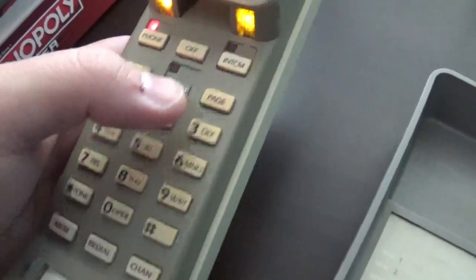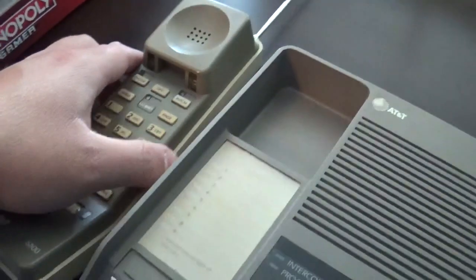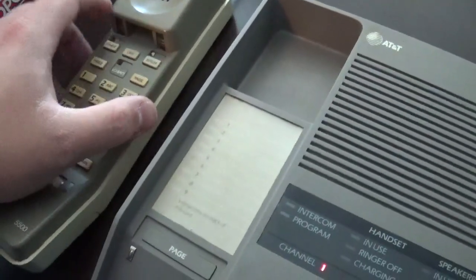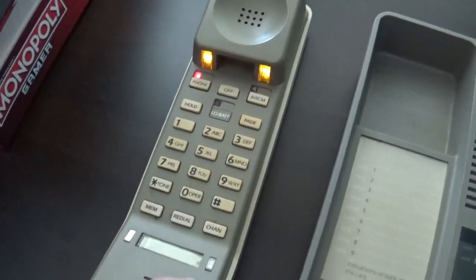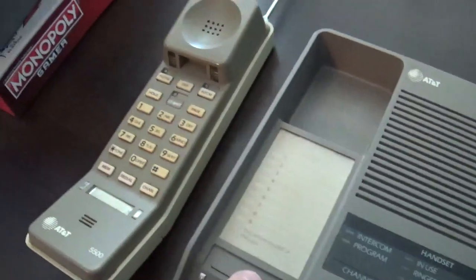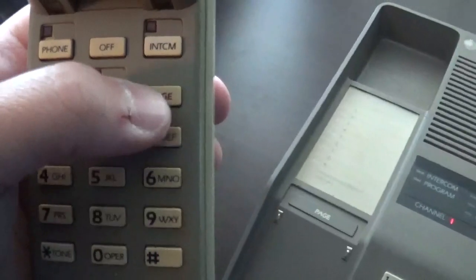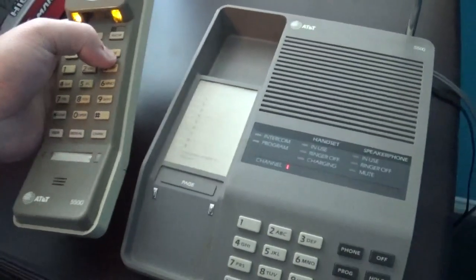Oh well, this one works. So yes, this phone does need some work — it needs some repairs. It's not perfect but we do have some buttons that do work. Let's push the page button. Okay, now it's louder. Let's see if the page button works on the handset — yep, it works.